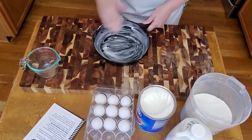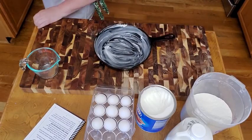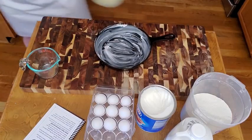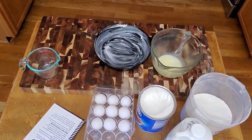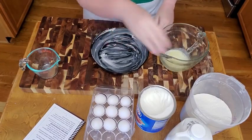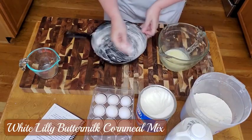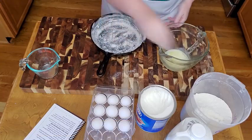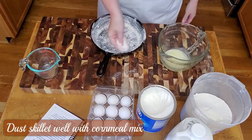Our oven is preheated and our butter is melted — it only took 30 seconds because it was almost at room temperature. After you get your skillet greased, you're going to take a little bit of your cornmeal and just sprinkle it around in the skillet. That's what's going to make your cornbread more crunchy.